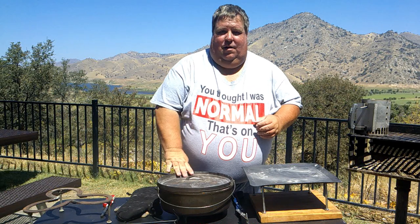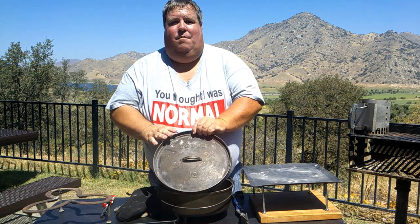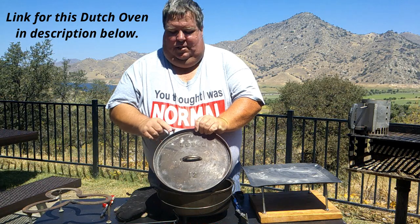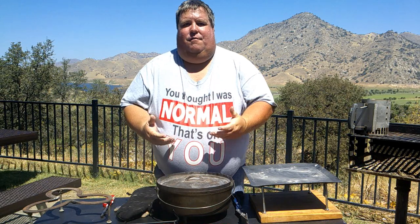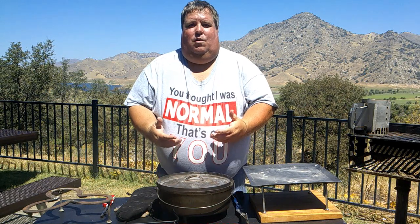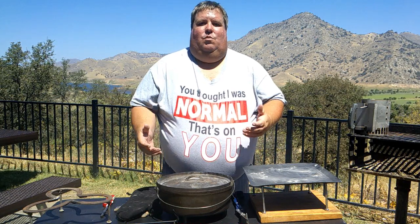I've got a 12-inch Dutch oven by Lodge here. If you haven't bought one, just some things to consider: make sure to find one that's got the ridge around the edge, because that's what's going to hold your charcoal in place while you're cooking, and the feet underneath so that it holds it up off the ground and allows you to put charcoal underneath it so that you can bake in it. The ones without the ridge and without the feet are mostly designed to be used inside your oven at home.